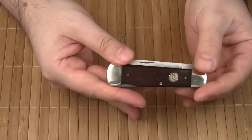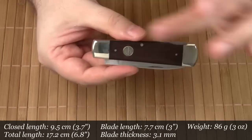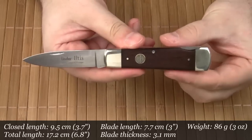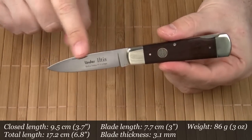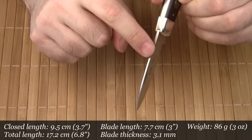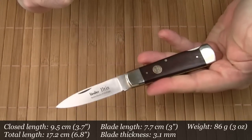I prefer to call this knife a classic gentleman's knife. It reminds me of the knife my grandfather used to carry — maybe that's why I picked it. Let's quickly go over the specs. The closed length is 9.5 cm, the total length is 17.2 cm, and the blade length is 7.7 cm. The blade thickness is 3.1 mm, but the blade slowly tapers towards the tip. The weight comes in at 86 grams.